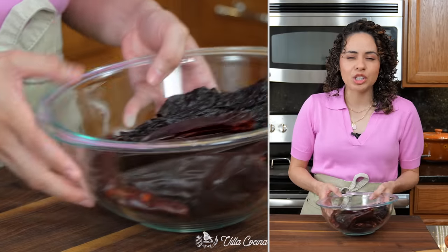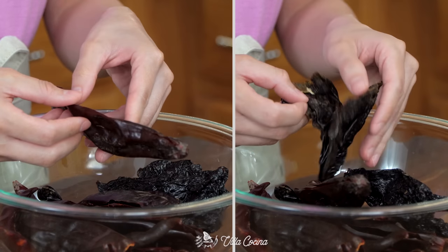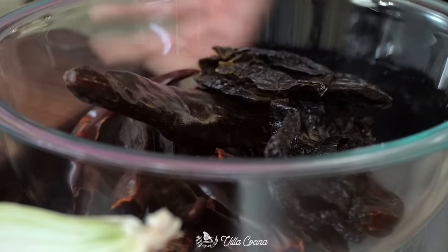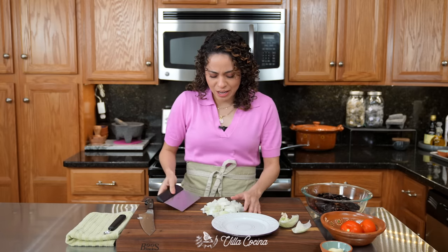To start the birria, we need dried peppers: eight guajillos, two ancho chilies, and four puyas. All I did was cut them open, remove the stem, seeds, and veins. Set them aside. Then roughly dice half of a medium white onion. I love that this recipe is so good and has very minimal prep.